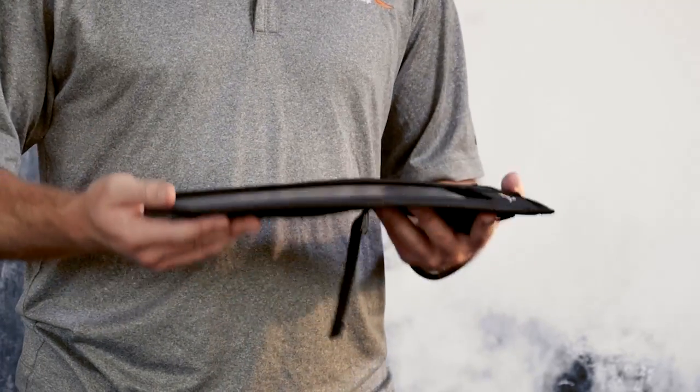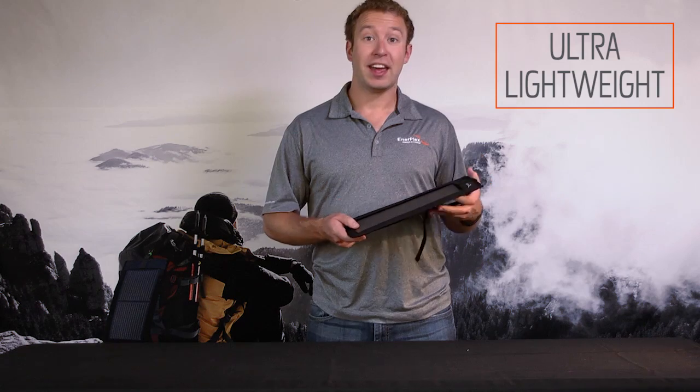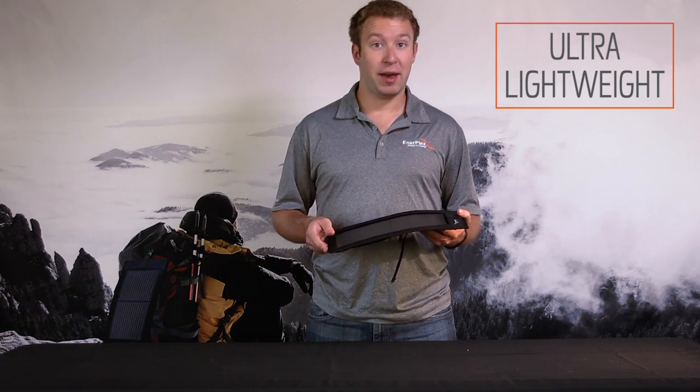By holding this, I can tell this panel is easily less than a pound. I can fling it around, I can put it on my bag, and barely any weight is going to be added to my pack.